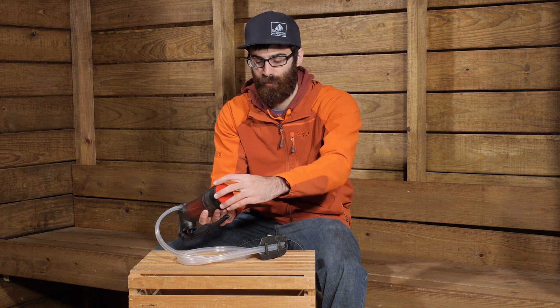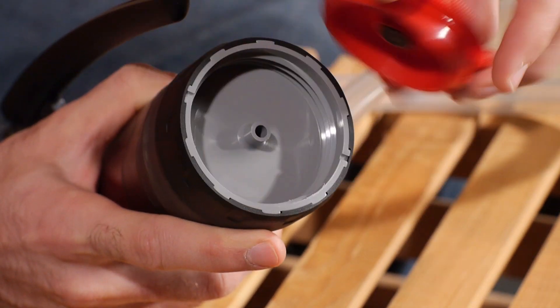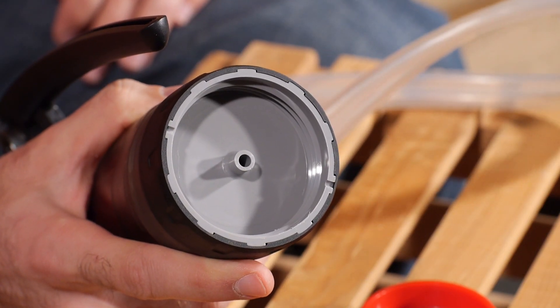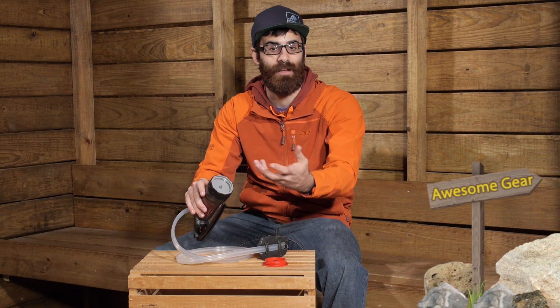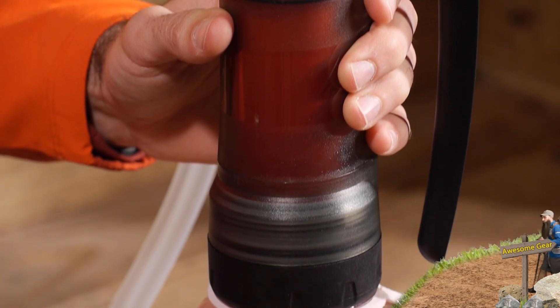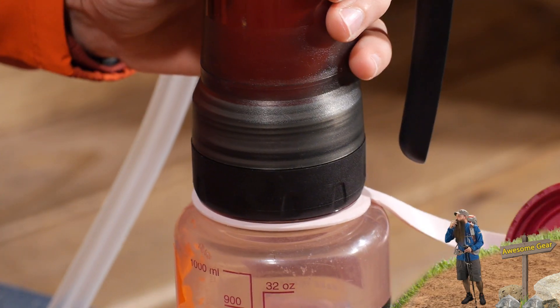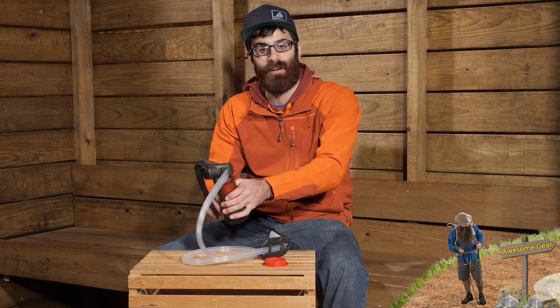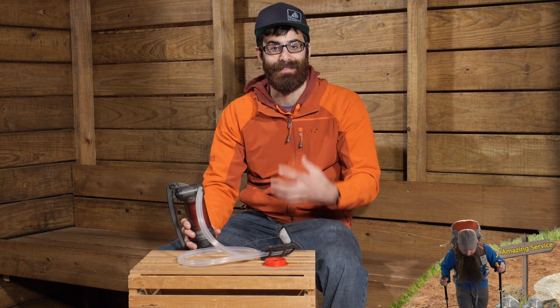At the bottom we do have a little cap to protect the output portion — you can simply unscrew that and you have got a really nice large opening that gives you the output port. It also integrates well with a Nalgene bottle or a standard wide mouth water bottle, so it is really easy to thread that on there so you don't get any cross contamination when you are filtering your water. Definitely a smart design feature and something to consider when you are in the backcountry.